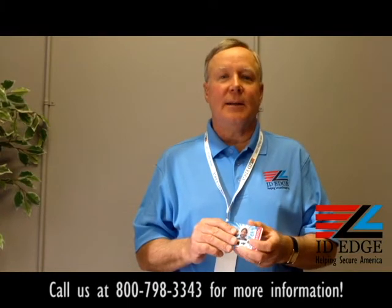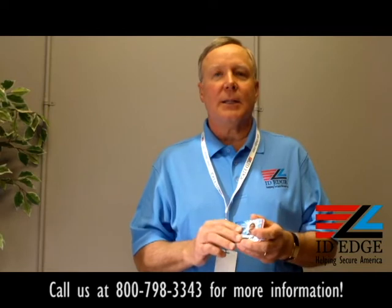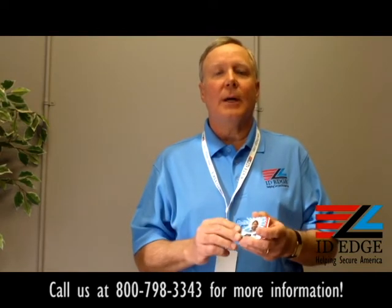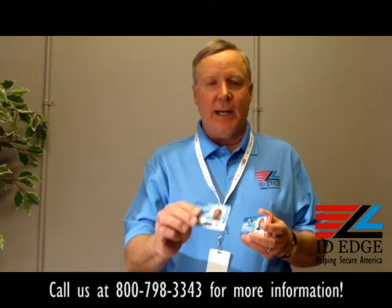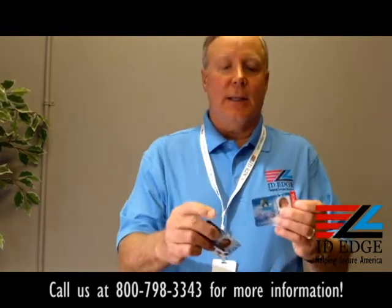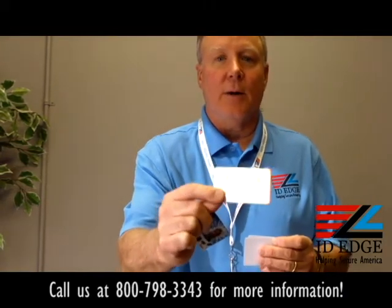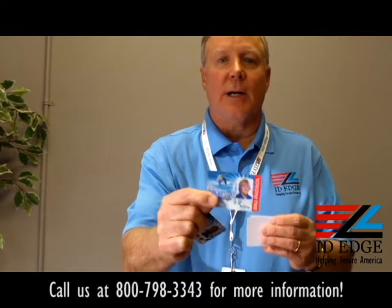This is Steve and today we're going to talk about adding security to your cards. You can do this by laminating them — if you have a card printer, put a laminating unit on there and laminate the cards. You take a playing card like this, and you can put lamination on it. It may not show up that great here, but it's a visual way of determining if this is a legitimate card or not.